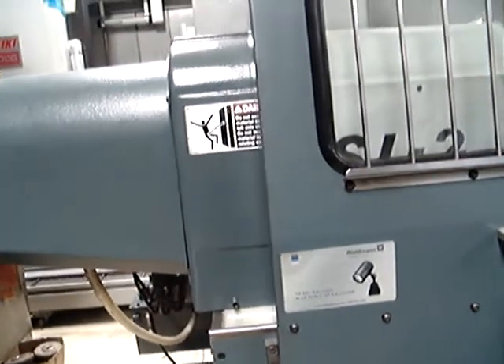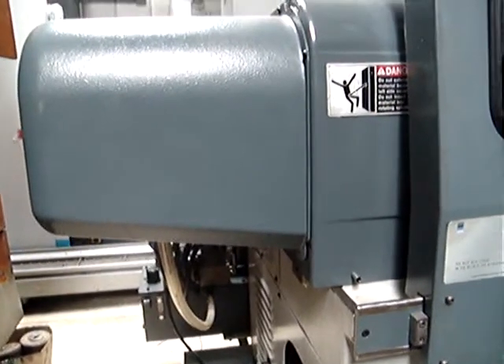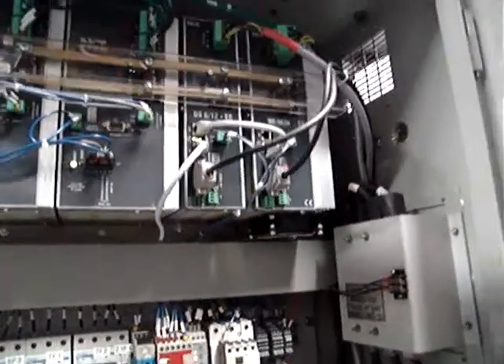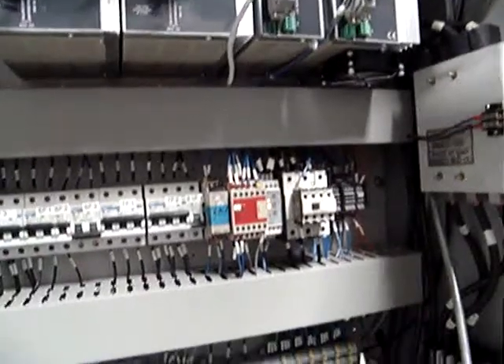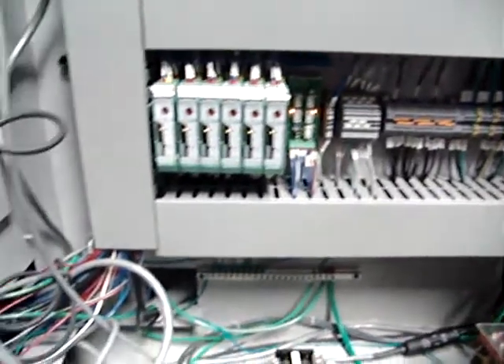We changed all the lubrication lines, cleaned and refreshed the hydraulic unit, and completely rebuilt the electrical cabinet. We removed the old electronic parts and replaced everything with a complete new setup. All the electrics are in a new cabinet, with all new wiring, new magnetic switches, relays, and overload relays — everything new.